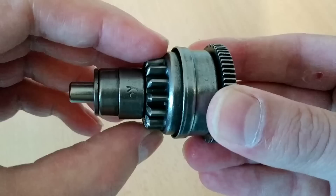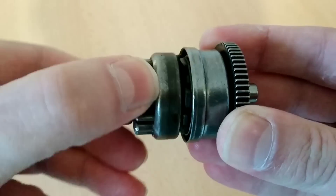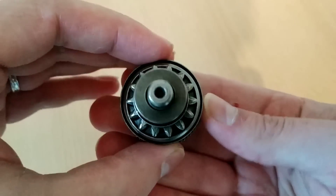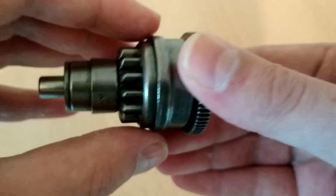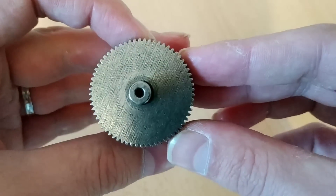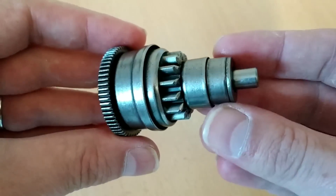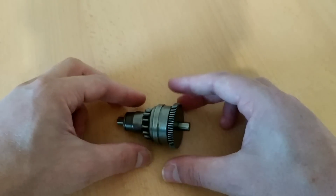Das ist der neue Anlasser-Freilauf. Auch noch leicht eingefettet, hier wie man sieht. Und den bauen wir jetzt ein.